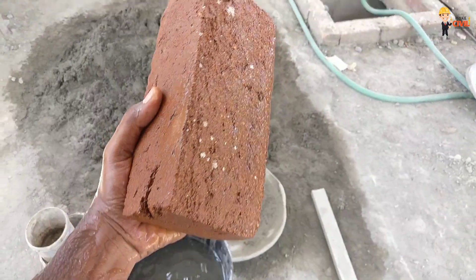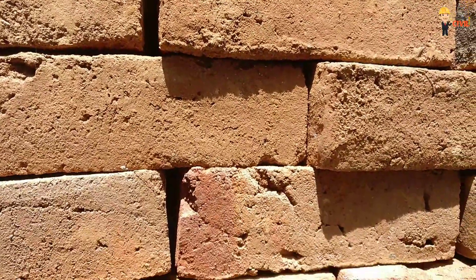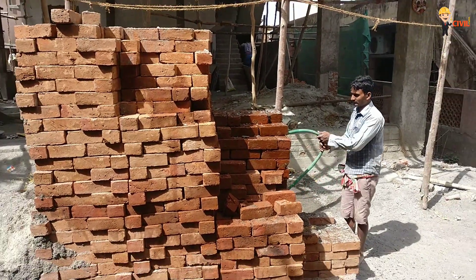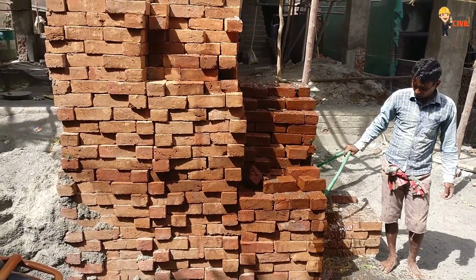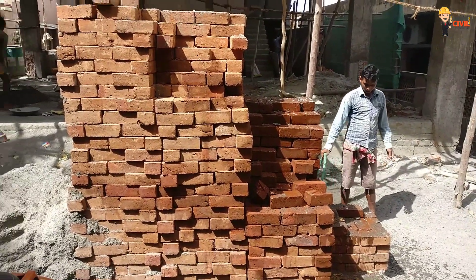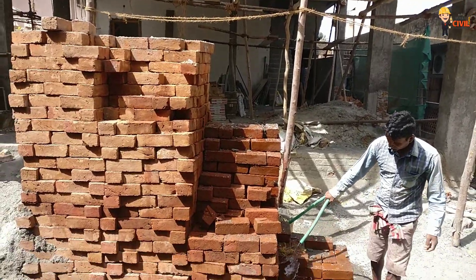After soaking, you calculate the weight of the brick. For example, if the dry brick weighs 3.5 kg, you calculate the weight after soaking. The maximum acceptable water absorption is 15% of the original weight. This test helps you choose a quality brick, which is very important for wall strength.